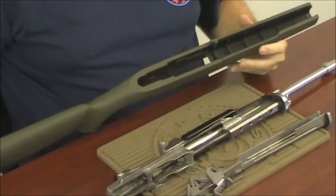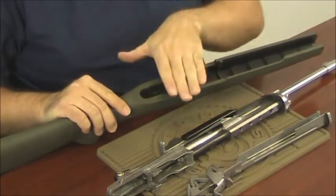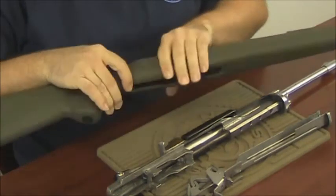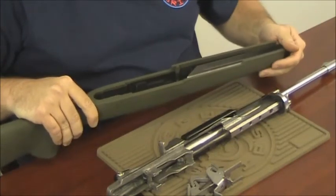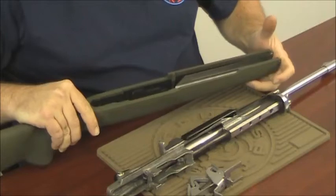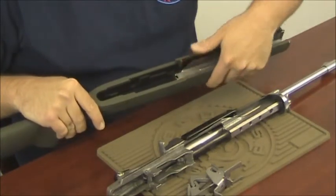With your new Hogue stock, you must first install the forearm liner, then install the action, then install the trigger assembly. Step one, installing the forearm liner. Set the forearm liner inside the front barrel channel, slightly elevate the rear, push it all the way back, and push down on the back end until it clicks into place.